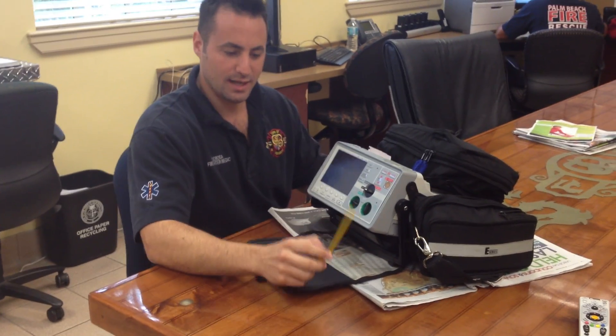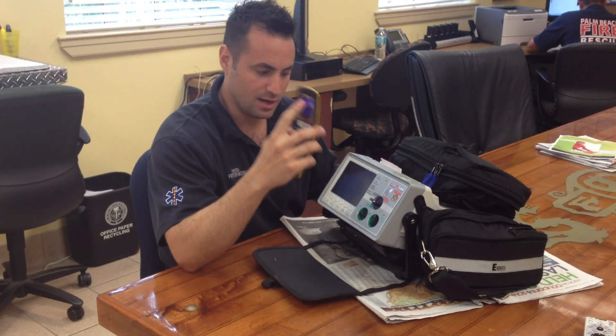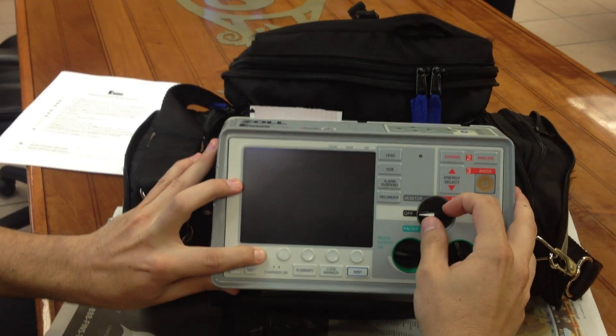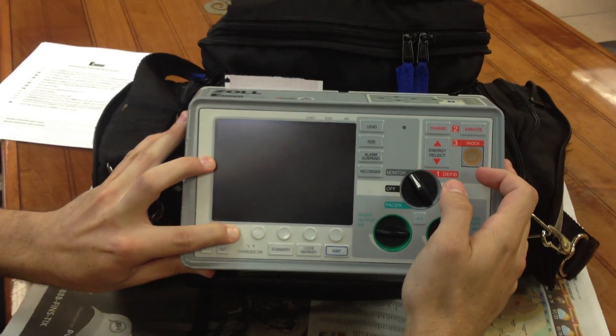The first thing you'll do is make sure that the Bluetooth light on the cell phone is activated, indicating that the Bluetooth feature is on. Then you'll access the Zoll system utilities by holding the left soft key and powering the monitor on. It'll take a second.